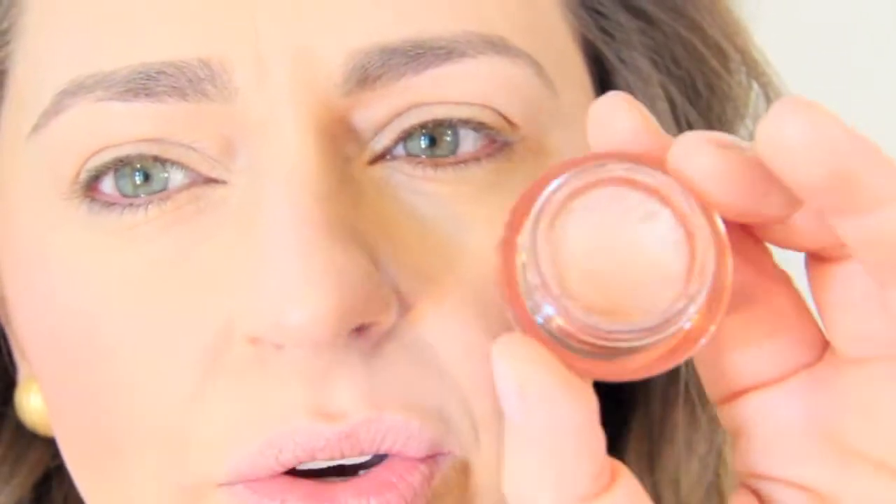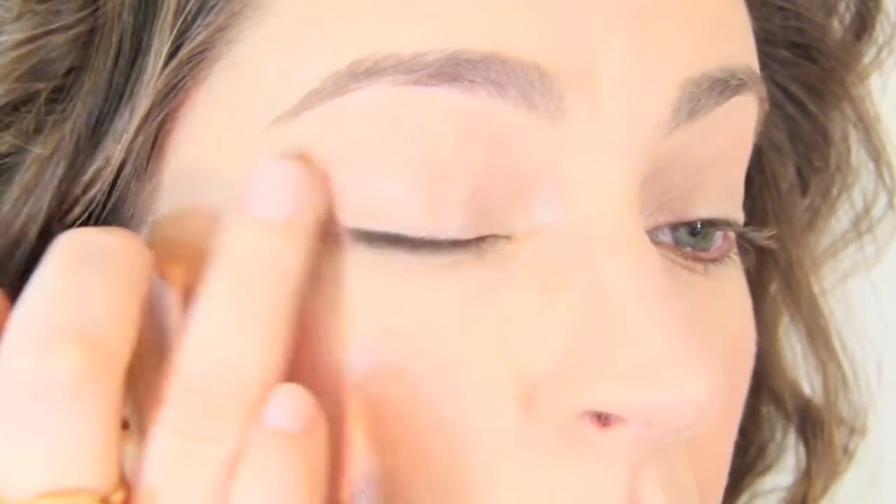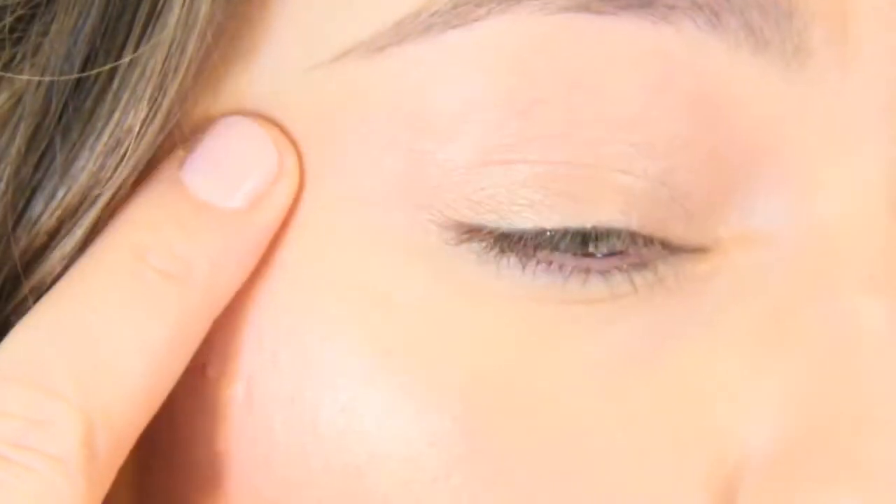You can get away with some sheen from powder products because you have a matte foundation, and this foundation is like light as air. Let's start with our eyes. I applied some foundation on my eyelids and powdered it a little bit. Then I'm going to use an eyeshadow as a base color — I'll get some on my finger and apply it to the lid to give a nice base to work with.